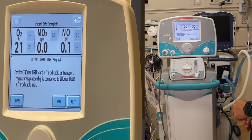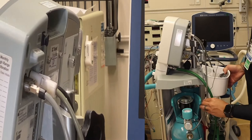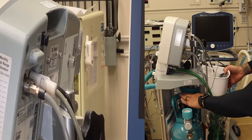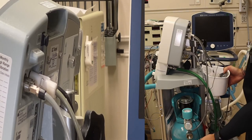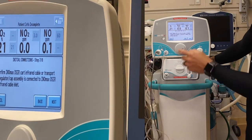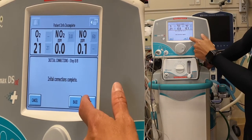Confirm the INO MAX DSIR cart infrared cable or transport regulator cap assembly is connected to the INO MAX DSIR infrared cable inlet. Here is the infrared gauge — make sure you do not obstruct it. This is the counter to see how many hours you've been using the tank. Initial connections are now complete — let's move on to the next set.